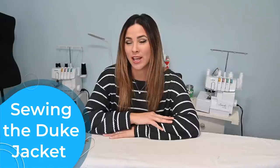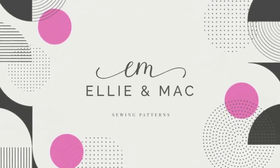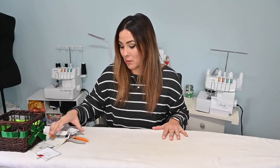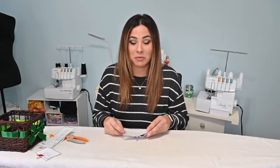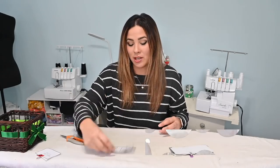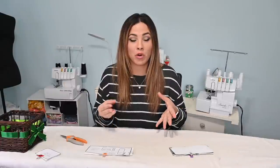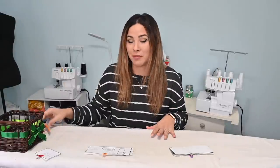Hi friends, it's Deanna here today. We're working on the adult version of the Duke jacket. I'm super excited and obsessed with this pattern. I love doing these sews together so we can take it one step at a time, get over the fear of a more complicated pattern, and end up with a beautiful jacket.